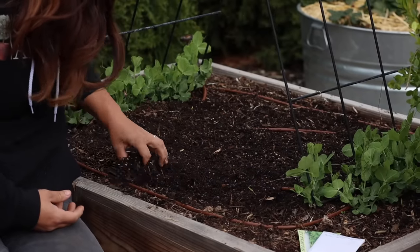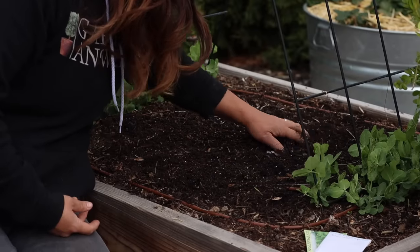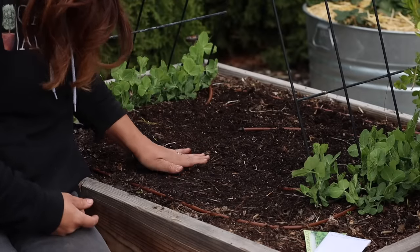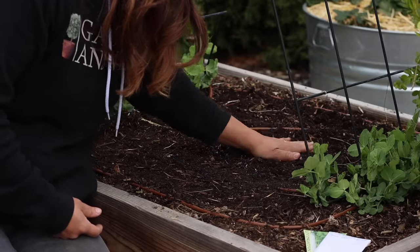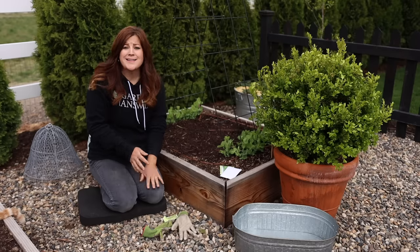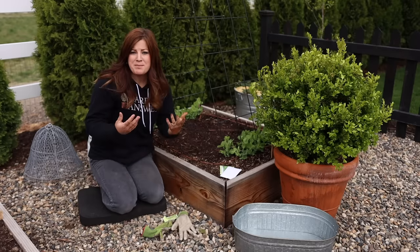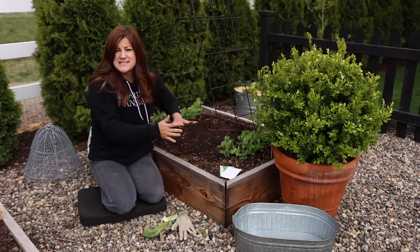I'm just going to scratch them in like this. You can add another layer of compost on top if you'd like. Then I'm just going to press down — you want to make sure the seed has made nice contact with the soil and it's not going to dislodge. The next step is to water it in. I've got a diffuser on the end of my hose that diffuses the water so it doesn't dislodge the seed all over the place.